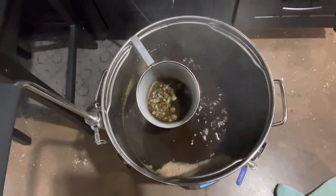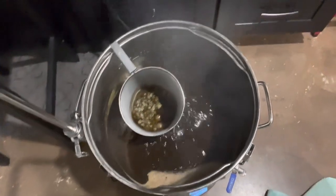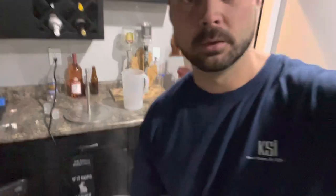It's going good so far. It was a little cloudy on top, but it cleared right up, so I'm pretty happy with that. It's boiling pretty good, and then we got to get the chiller in there. I have about 22 minutes left of the boil.